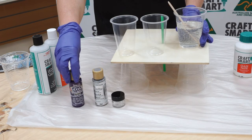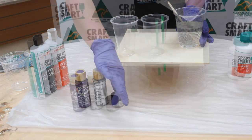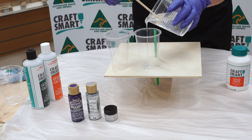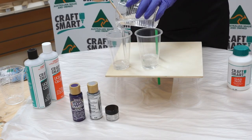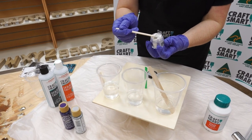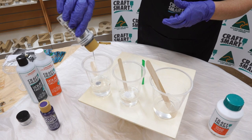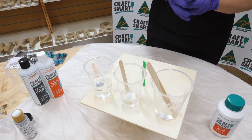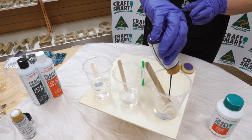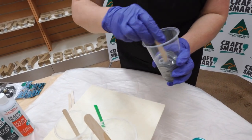We're going to use an acrylic silver, an oil-based purple, and a white pearl powder. We're just going to divide the resin up now. Add a small amount of the white pearl powder into the resin, same with the silver — just a small amount — and the purple. Give them a good mix, making sure that the colour is mixed through thoroughly.